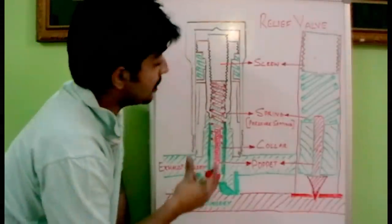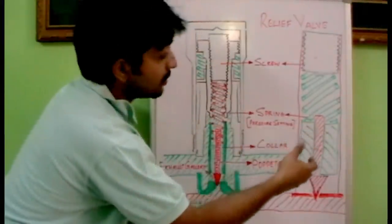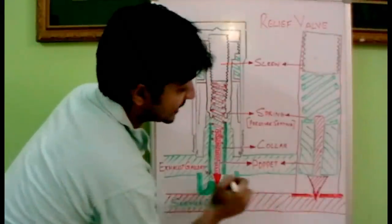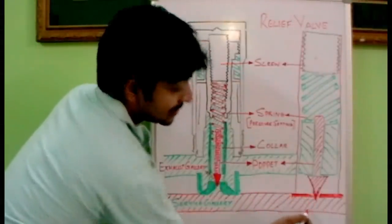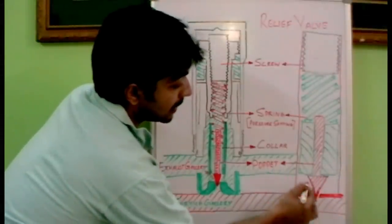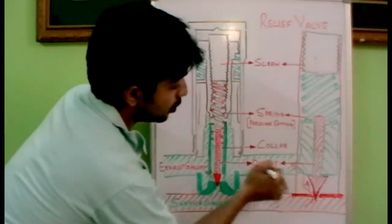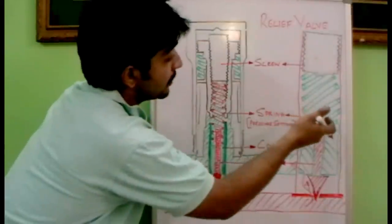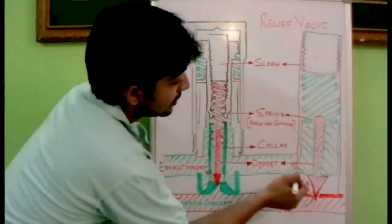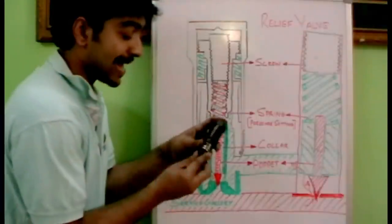Let's see how the relief valve is working using the drawn internal components. This is the service gallery and this is the poppet. When the pressure exceeds 100 bar — if that is the safety pressure — the poppet will move up, the oil will escape through this area towards the exhaust gallery, the spring will get compressed, and the collar will move up releasing the pressure outside.